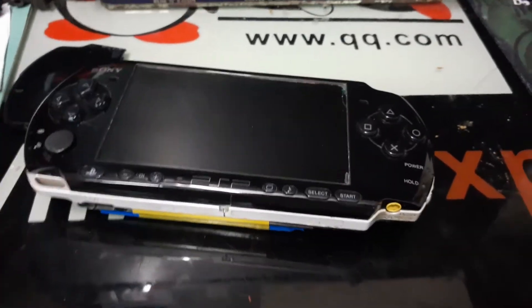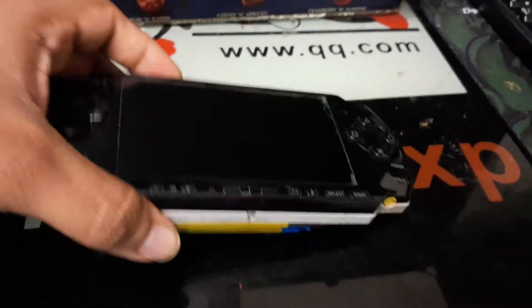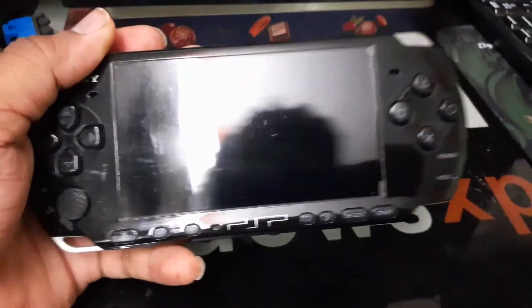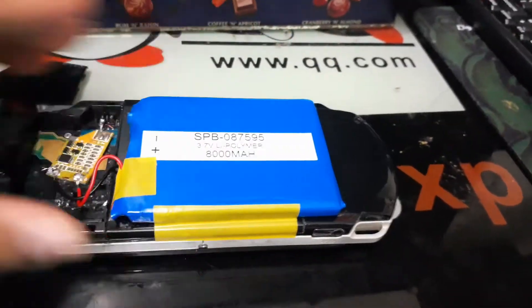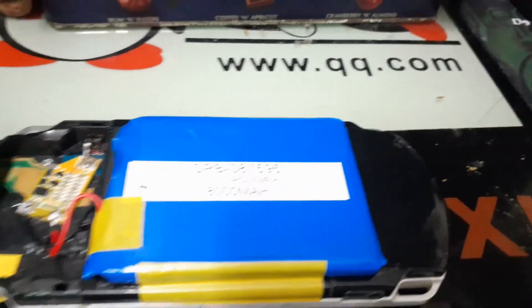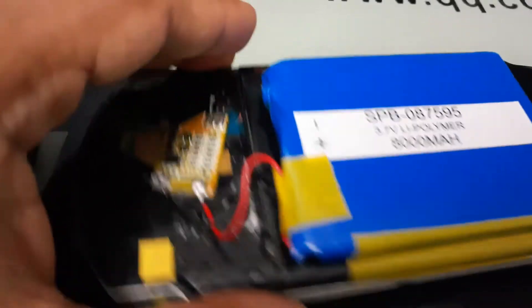Today's video is about adding an external battery to a PSP. This is my PSP 3000, a very old 2009 model. You can attach a battery to it — you can find the battery link in the description. Just solder the wires to the existing battery circuit.